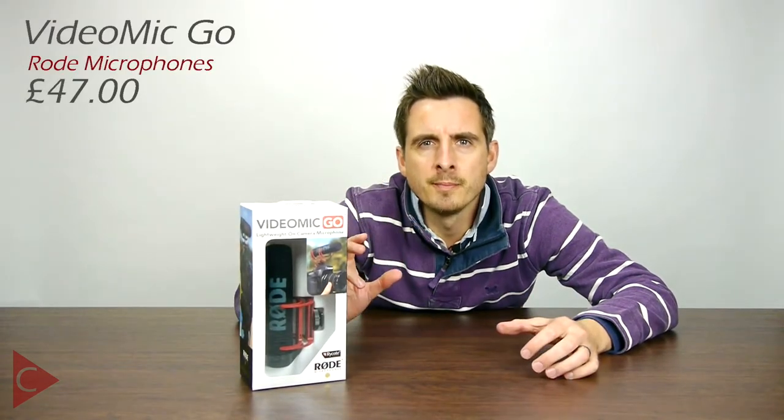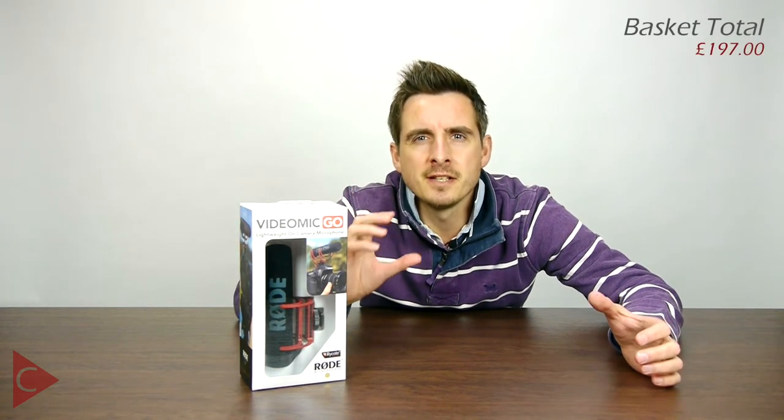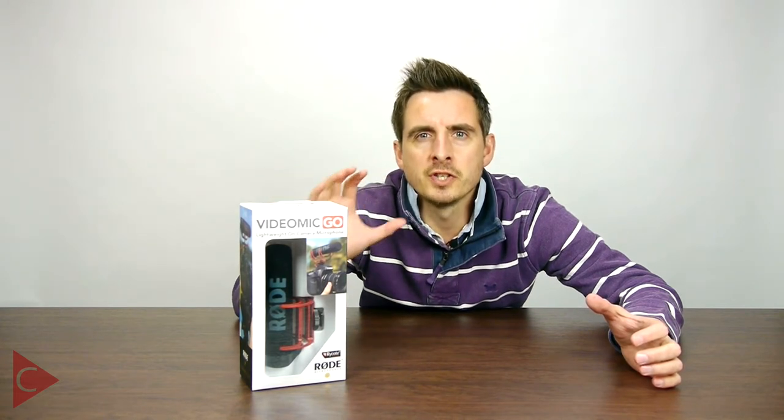The next thing I'm going to add to my basket is the Rode VideoMic Go. Let's face it, the onboard microphone on the camera isn't the best quality, and adding an external microphone is going to greatly improve the sound recording. Now, if I was working with a larger budget I would be looking at different microphones, but the Rode VideoMic Go is a very good quality microphone for the price bracket it sits in.